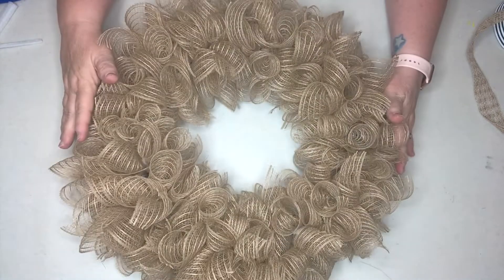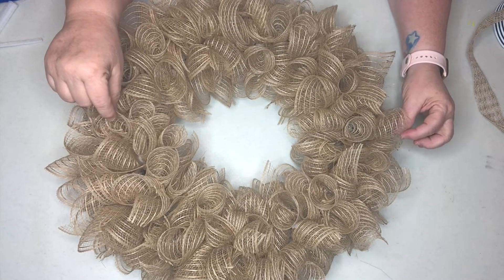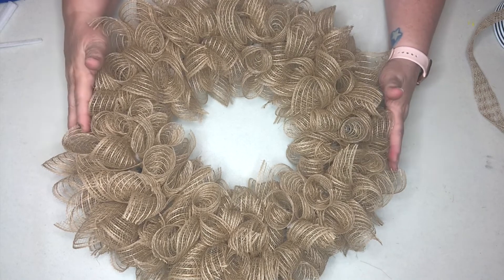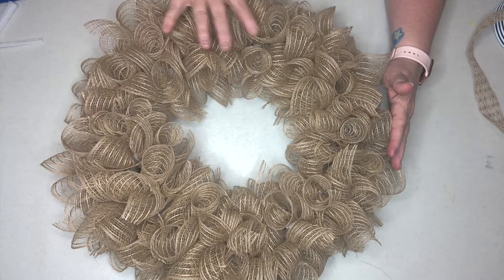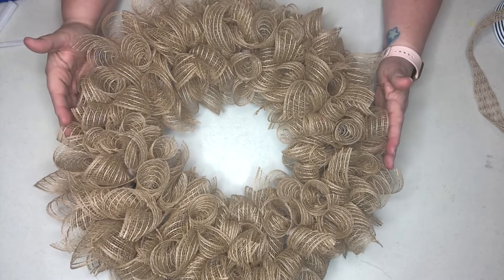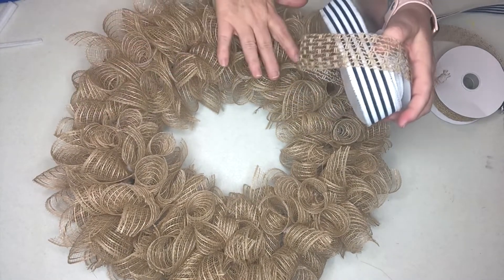Now you can see we have the basic ribbon done. At this stage, this ribbon could have any embellishments you choose. I think this brown twine would be beautiful with a sunflower theme in the fall, it would go with ladybugs, it could be a Christmas theme - I've seen nativity done with half tan and half blue. This is basically how you make the simple wreath, and where you go from here depends on your own style.